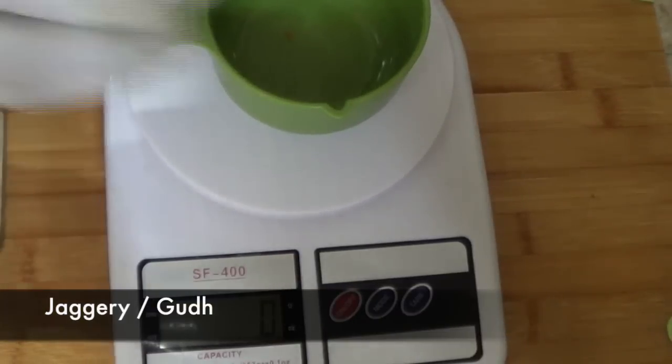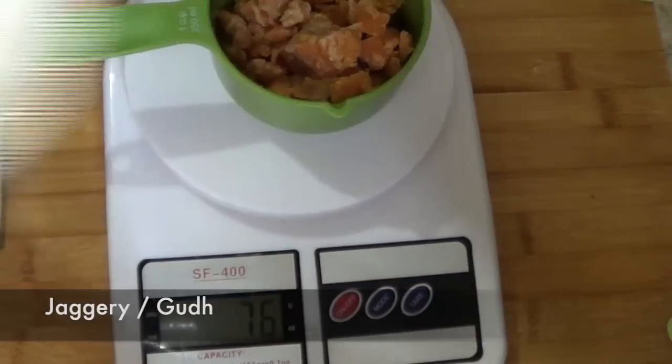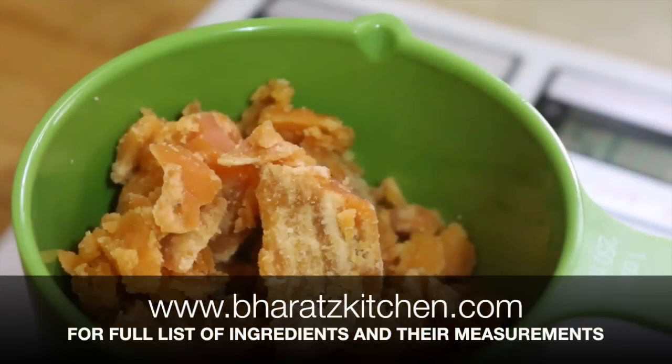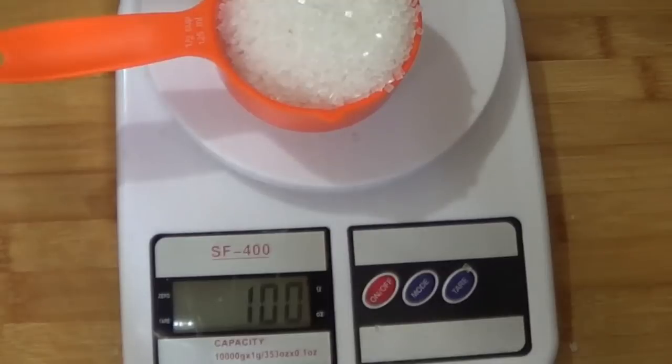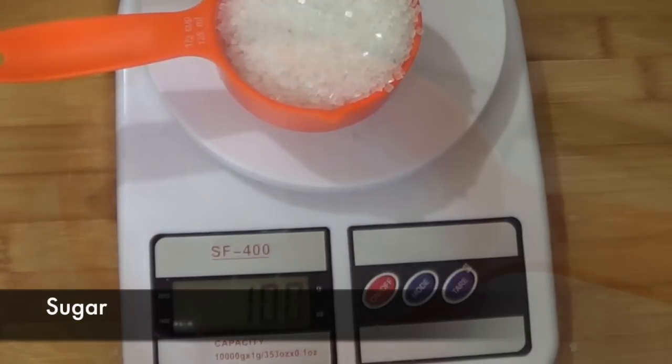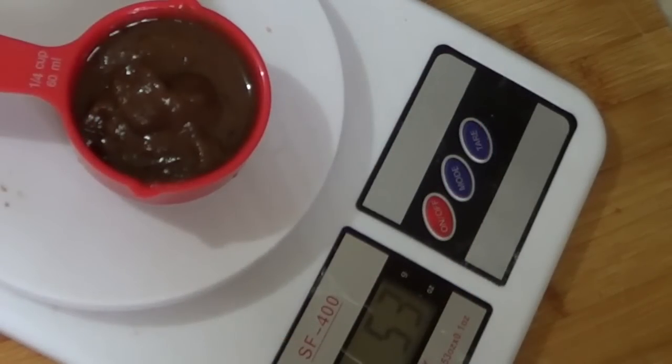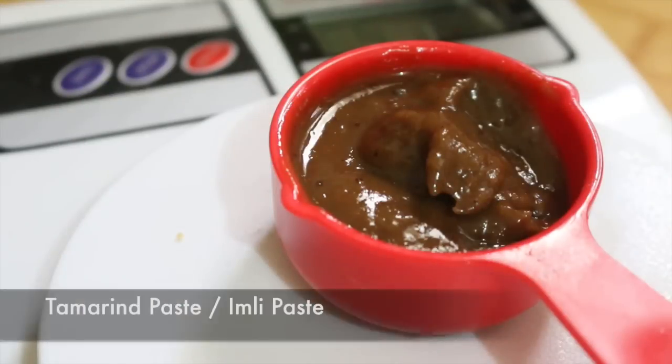Moving on, we need 75 grams of jaggery, also known as gud. If you have a weighing scale then use it in this recipe, but if you want measurements in cups you'll find all of them on my website. We also need about 100 grams of sugar, and finally, since it is a tamarind chutney, we obviously need some tamarind paste or imli paste.